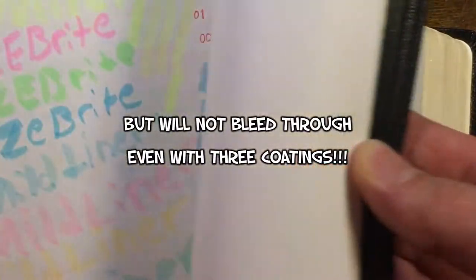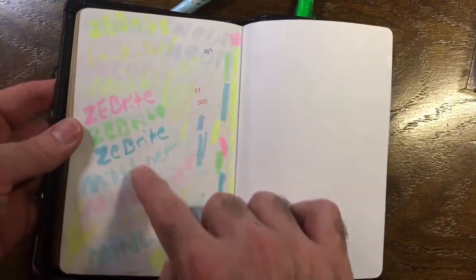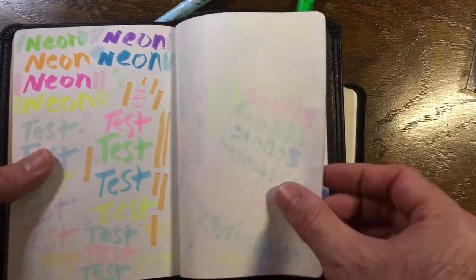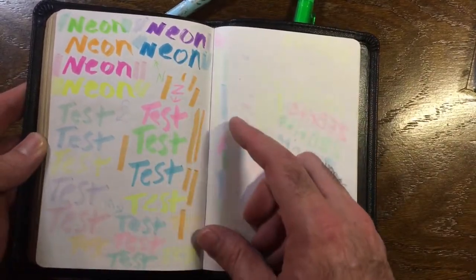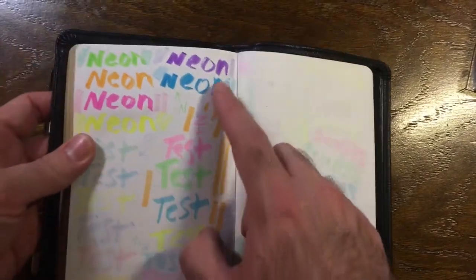Here's the test sheet with the Zebrite, Zebrite again, the friction, and the mild liner - you can see those didn't turn out too well. We've got the neons, which are the same as the pastel but brighter, and those are awesome too, but two of them - the purple and the blue - did show through. The others aren't really showing through, but you can barely see those two. The mild liners and everything else actually bled through a little bit.